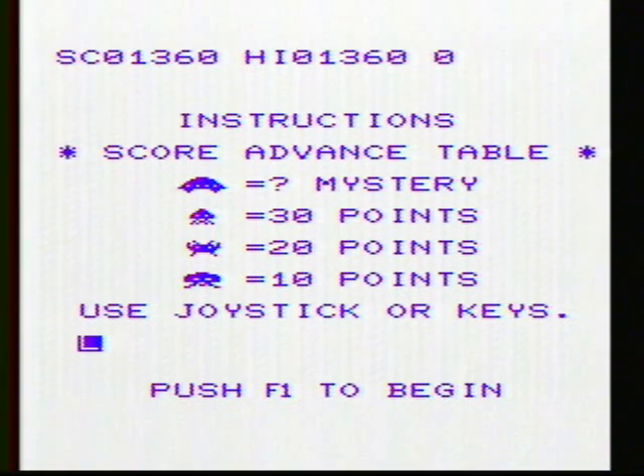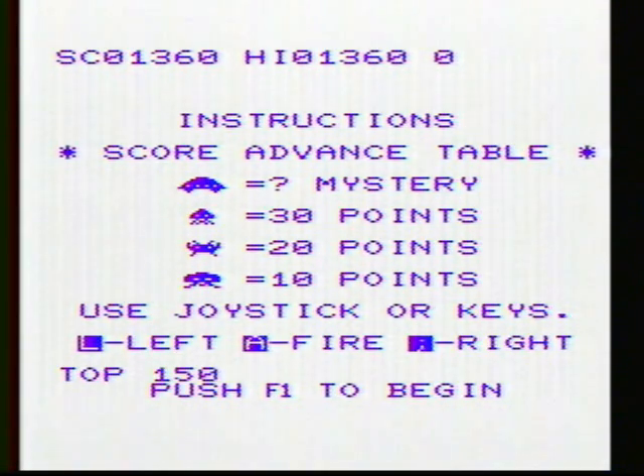Excellent gameplay, excellent graphics. Nice and colorful — more colorful of course than Space Invaders was.